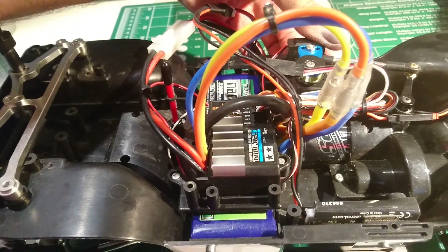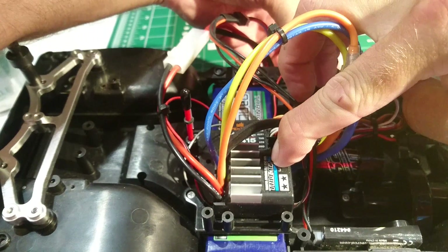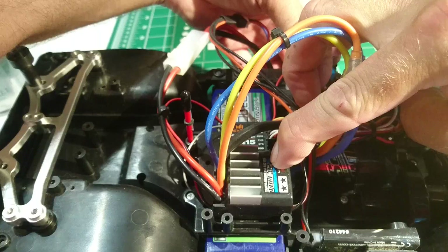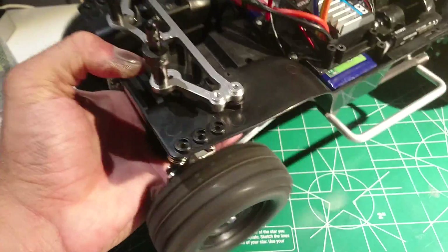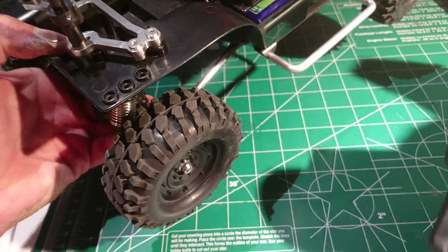You turn it off, you hold the set button in until it clicks. Turn it on — it will go red, green, orange, red. You let go of it on red. Now it will be just forward, brake, no reverse.